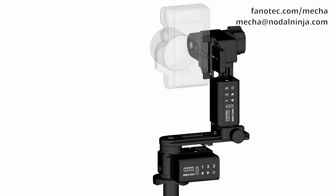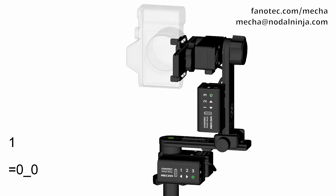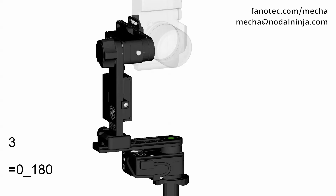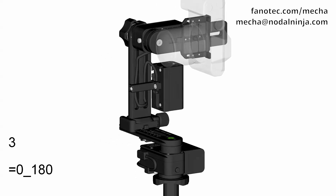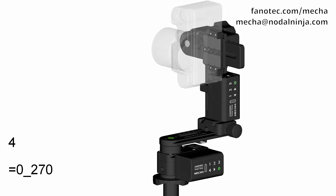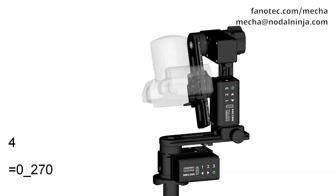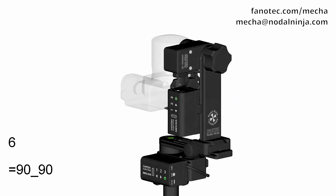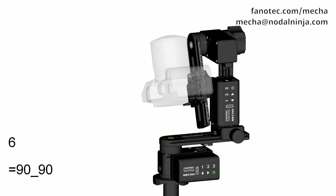To execute the preset computed by Mecha, make sure the upper rail is in the level position, and press the button to which you have assigned the panorama — button 3 in our example. Then press either the left or right button to specify the direction. Four shots around, plus two shots for Zenith, and two for Nadir.